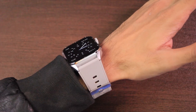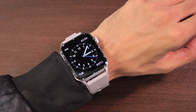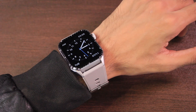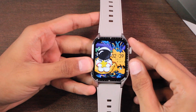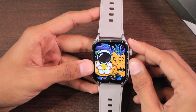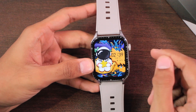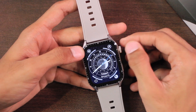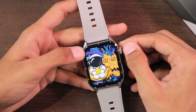On the back side we have the wireless charging and health sensors, and it uses 22mm straps. Here is how the smartwatch looks on the wrist. The screen is not using an AMOLED display — it is an IPS LCD. Let me know what you think about this design in the comment section below.